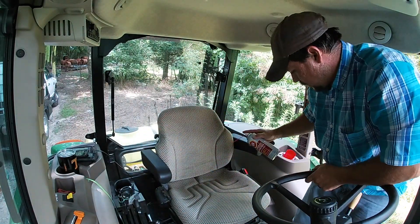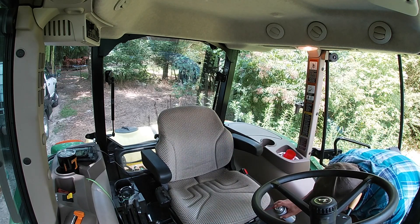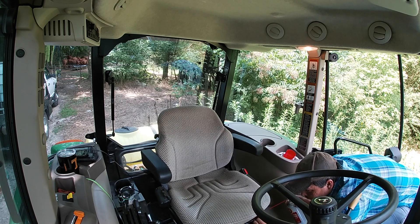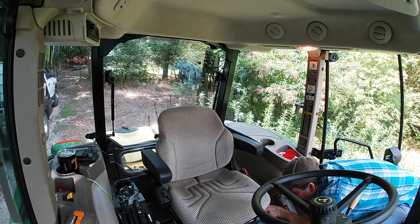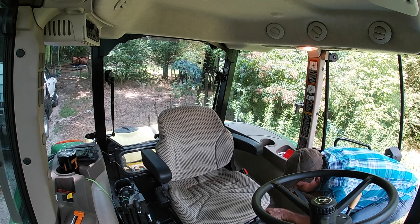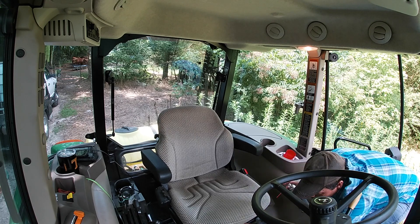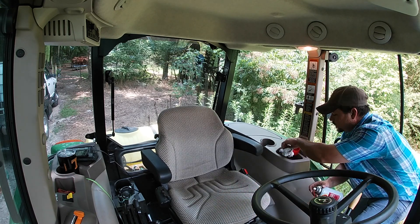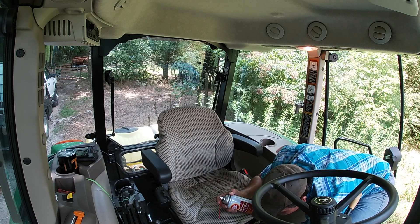I'm gonna put y'all up here on this wide angle view on the GoPro so you can see the whole tractor. They recommended this stuff — they say use it on your gun barrels and everything with it. They say it stinks, and I see what they're talking about now — it kind of does. But they told me a lot of people don't like it just because of the smell, but they said it's good stuff. So if this seat will stop squeaking I can deal with the smell.